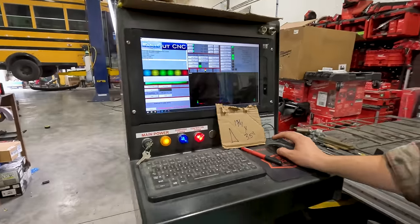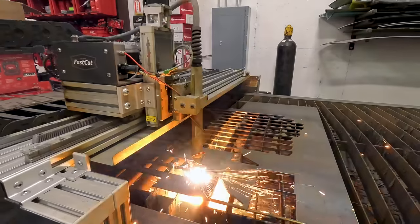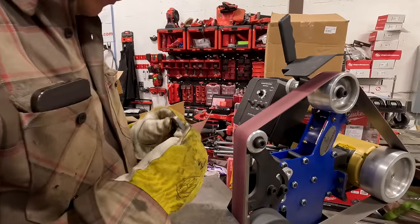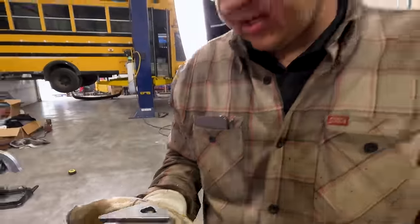We're going to get our gusset cut out. It's going to have a little baby hole in it, but it is what it is. Here's my cute little gusset — going to flannel that, bust off the slide. There's the gusset that I needed. We've got this all gusseted and welded. We're going to go to lunch, let this cool down, and we'll come back and get the bumper put on.